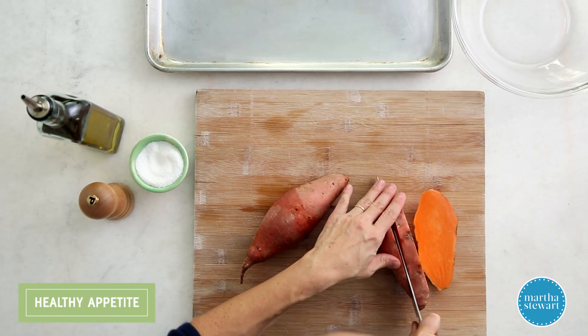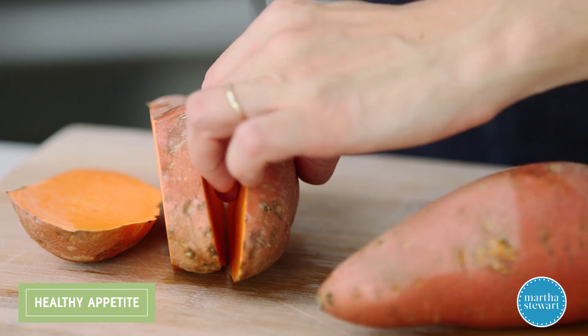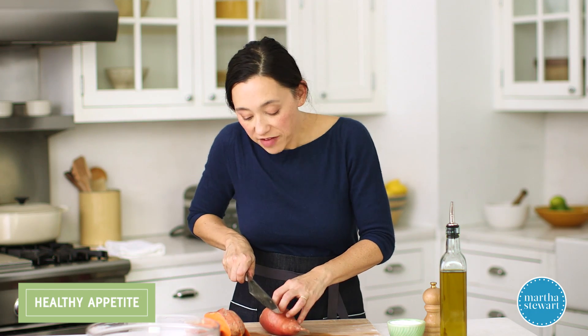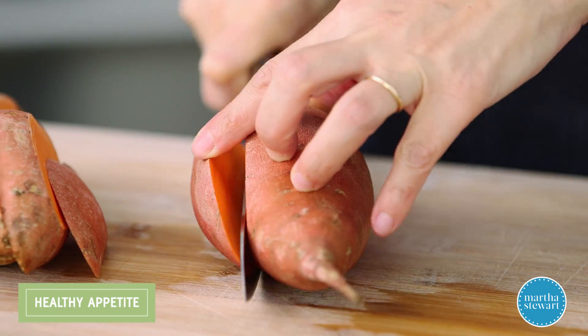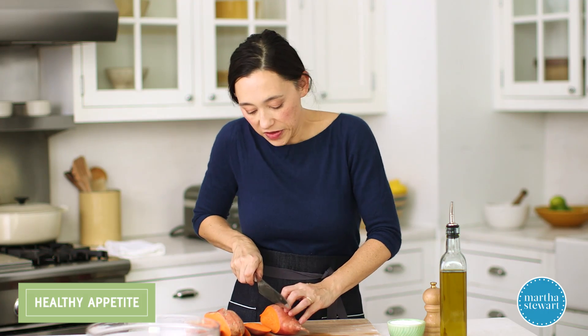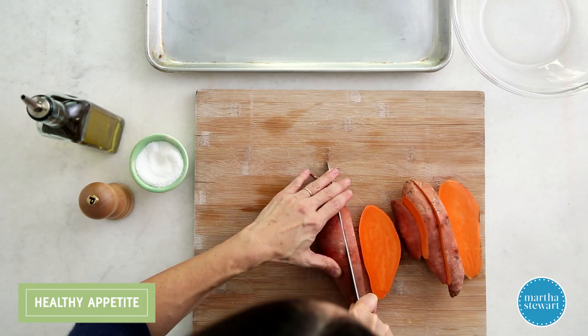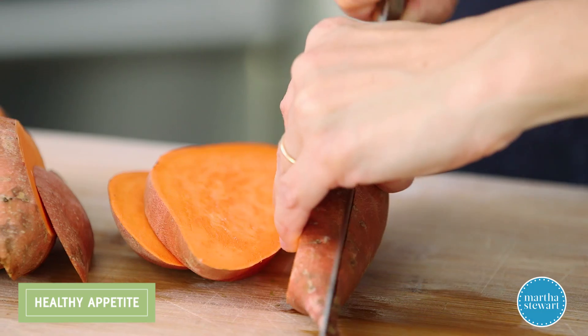The trick to this is cutting your sweet potato into wide planks — going about half-inch here. The reason I want to use half-inch planks is so that once it roasts, it's still pretty substantial, filling, and hearty, and it can stand up to all the toppings I want to put on. Here's the last one, shooting for half-inch.